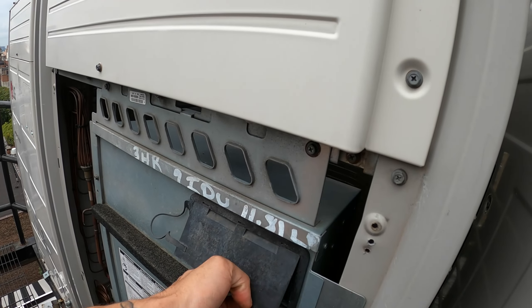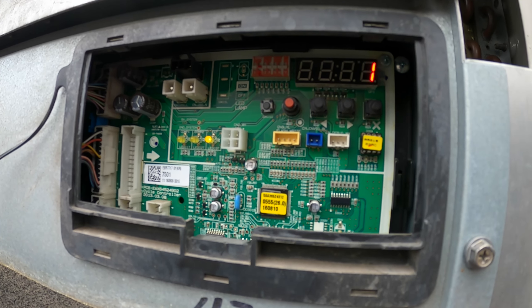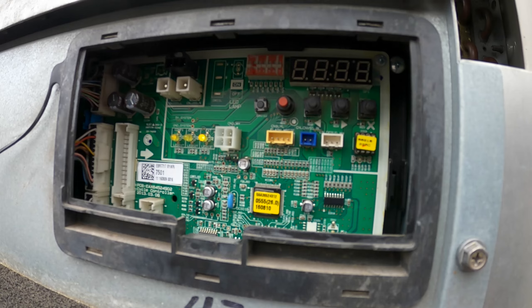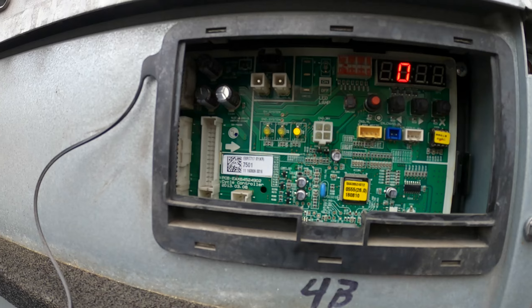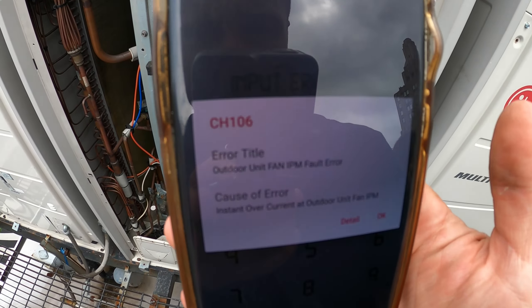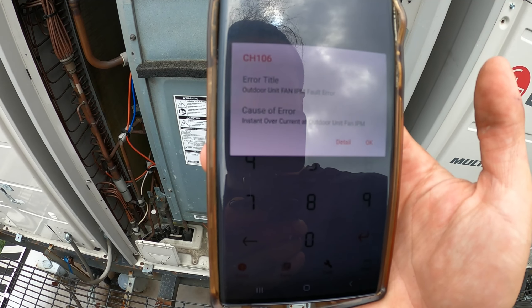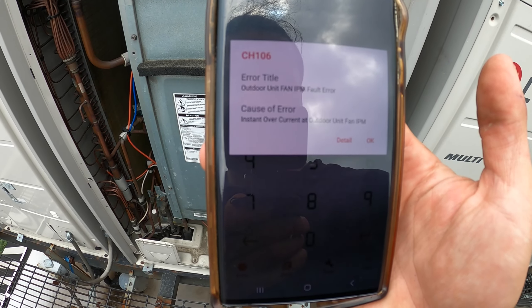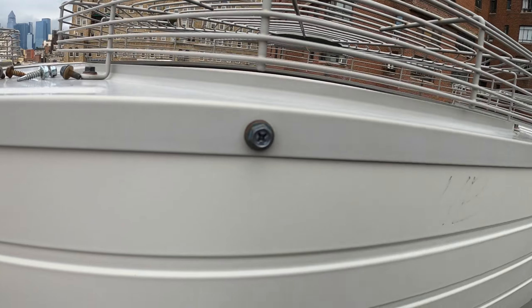Half the floor is down. Let's see what we got over here. The error code is C11-1061, so this is going to be error code CH-106. Using the HVAC service business app — CH-106 — the error title is Outdoor Unit Fan IPM Fault Error, indicating an instant overcurrent at the Outdoor Unit Fan IPM. Condenser fan motor.